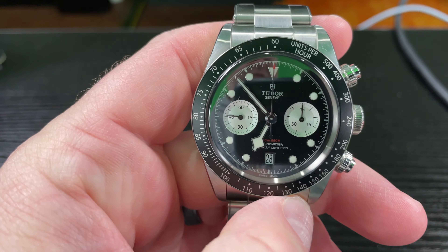Within this video, I want to talk about the Tudor Chrono. This is the Tudor Black Bay Panda — or inverted panda, reverse panda, whatever you want to call it. It's got the black primary dial and the white, silverish sub-dials. I'm going to show you how to use a chronograph.